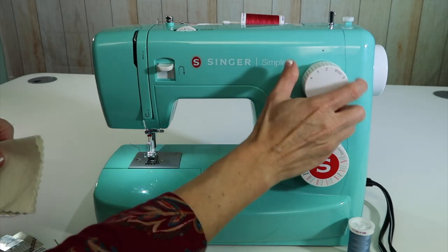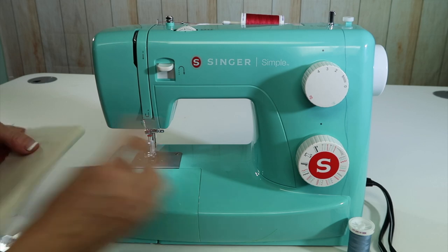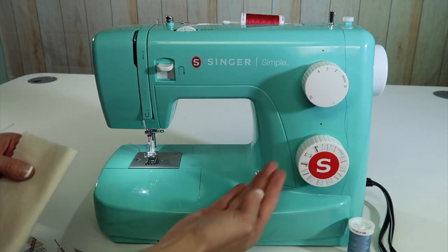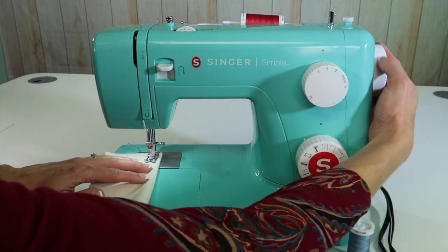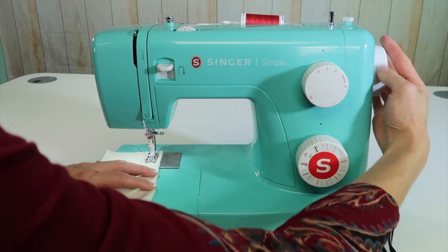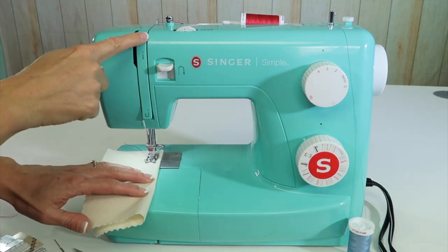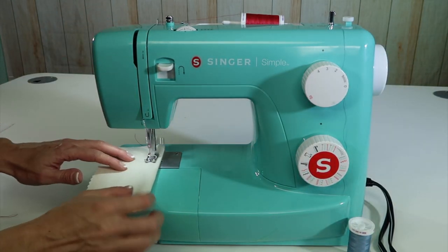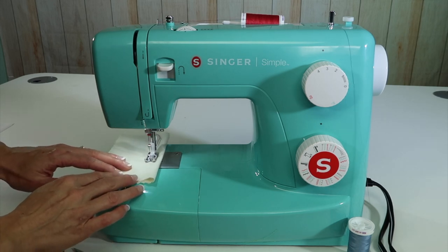Since I've just threaded up the machine, let's go ahead and set it to maybe two and a half to three in the stitch length. Double checking that I'm on the center needle position, not the one that's off to the far right side — I would definitely break needles there. I'm going to hand-turn the first couple stitches here just to make sure everything sounds good and the needles are not hitting anything.